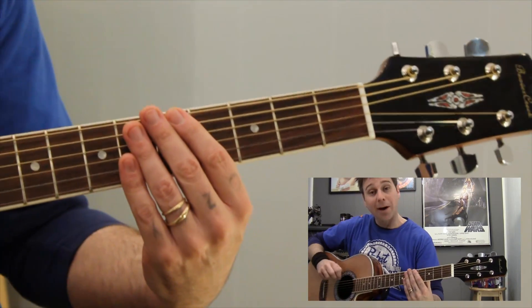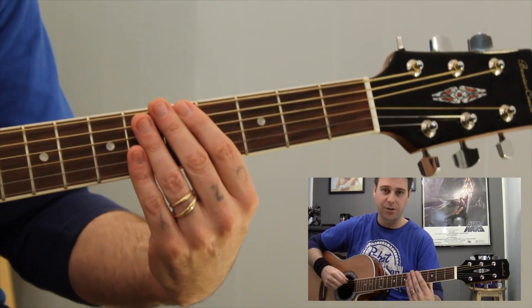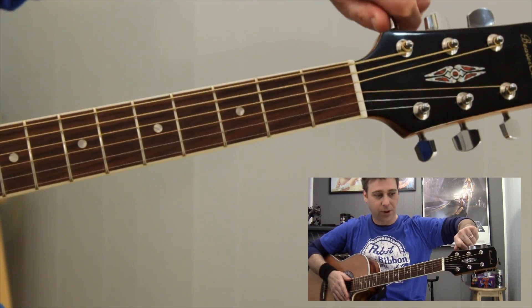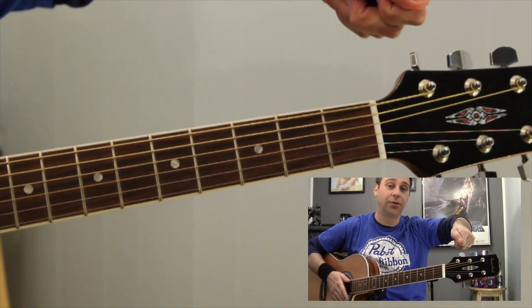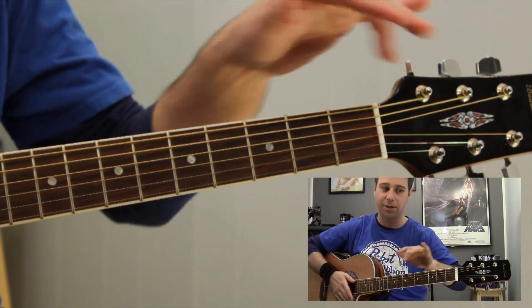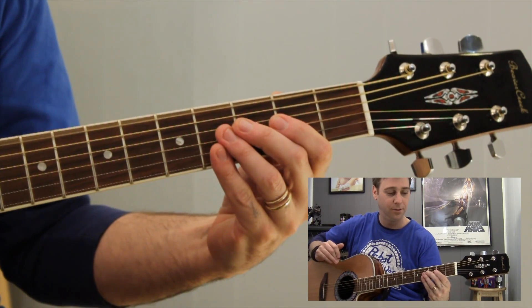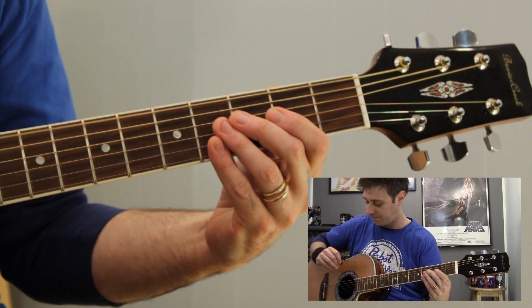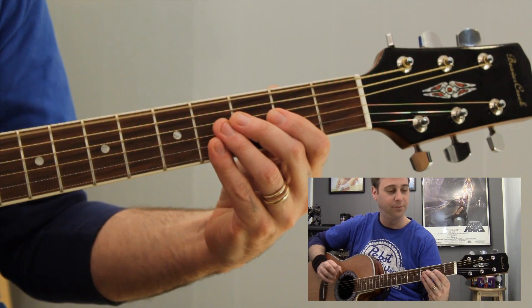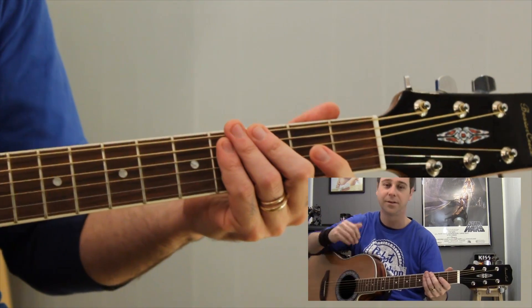First of all, what I'm going to do is I'm going to ring out my open E string, so you have an open E to start with and tune to. Listen to the tone of it, compare with yours, listen if it's higher or lower, and that will let you know whether you need to twist your tuning peg to the left or to the right. It depends — some people put the strings on a little differently. Hopefully you watched the parts of the guitar video. So here is an open E. You can also find this online as well — you can hear your tuning there.